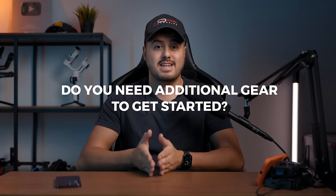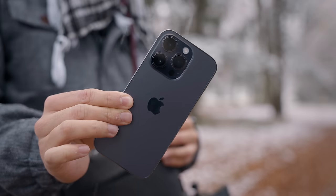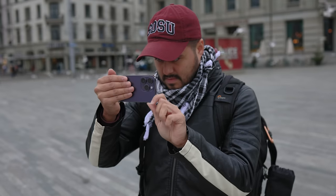One of the biggest questions I get asked most is: do you need additional gear in order to get started making quality videos with your smartphone? And the answer is no. You don't necessarily need additional gear, especially when you're starting out. If you have the right know-how and techniques, you can do a lot by just using your smartphone.